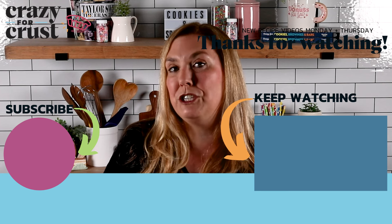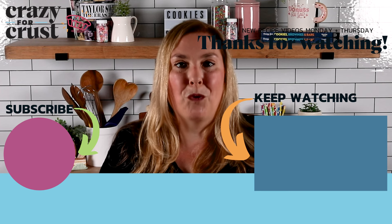If you don't follow me already, be sure to subscribe to my channel and keep watching for even more pie recipes.